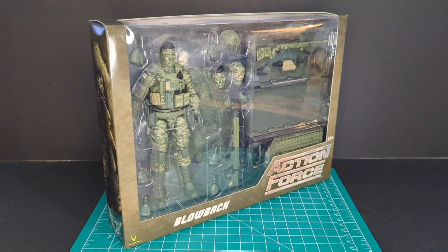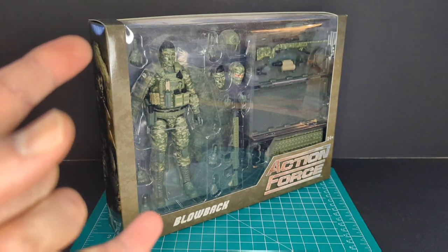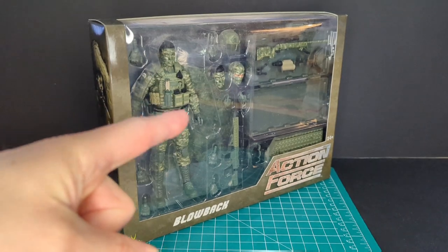Welcome back to another Ratface 44 Reviews. My name is James and today we have Blowback Version 2 from Action Force Valiverse. Let's get this started.